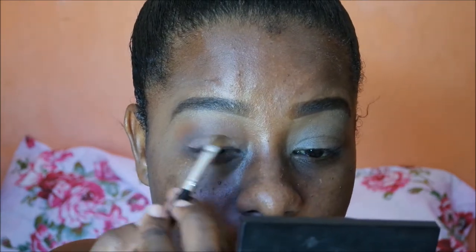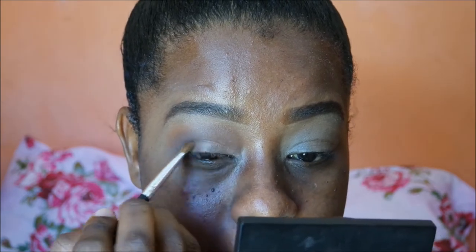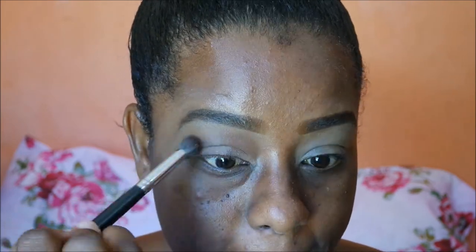Now for the lid color, I'm using Sherbet — I'm not sure if it's pronounced sherbet or sherbet, but I think it's sherbet. Correct me in the comment section if I'm wrong. Then I'm just cleaning up the crease area with the same blending brush, but nothing is on it.